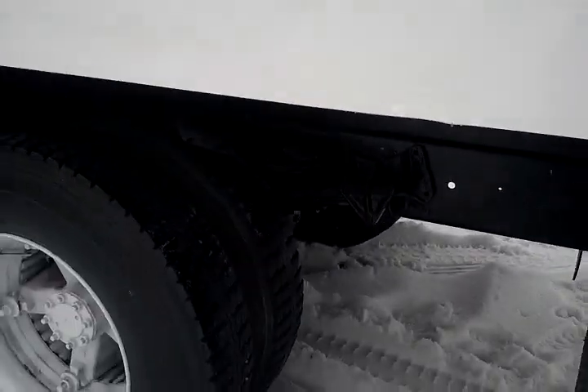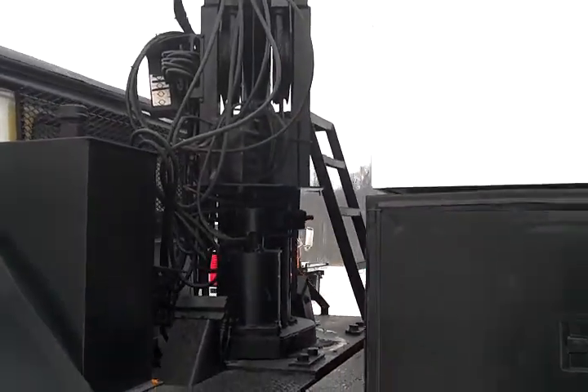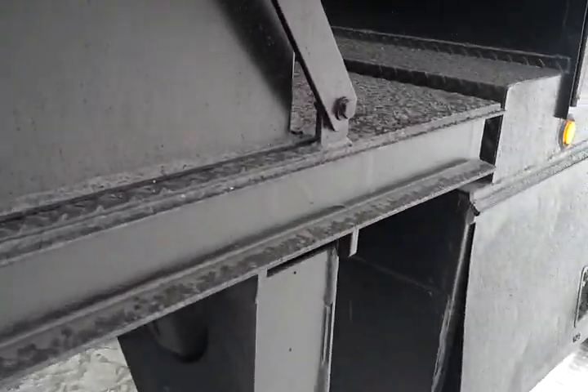You have yourself an International DT-408 6-speed manual. Dual outriggers. Check out the boom — continuous rotation. Awesome, awesome truck. Headache rack. This thing looks nice inside too, ladies and gentlemen.